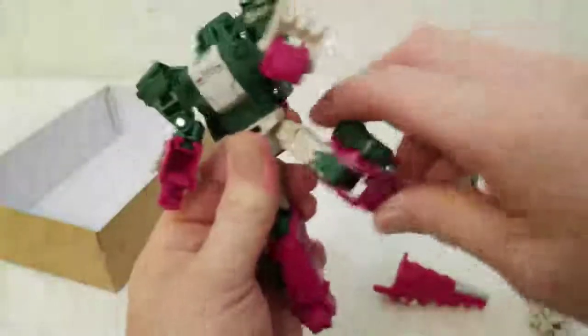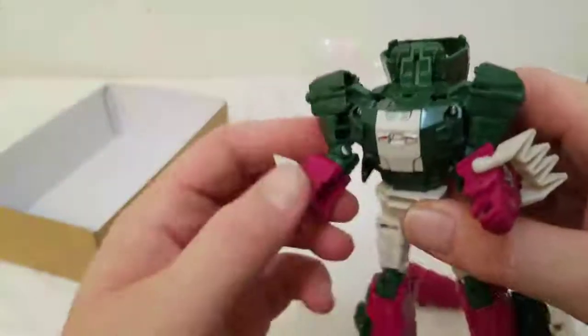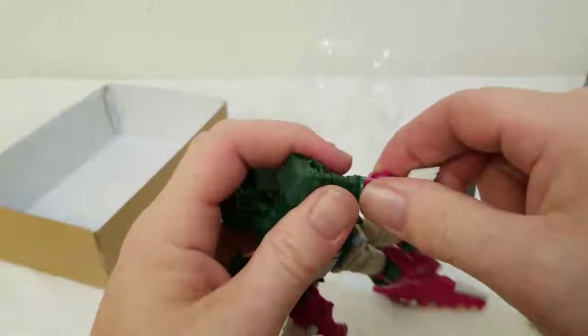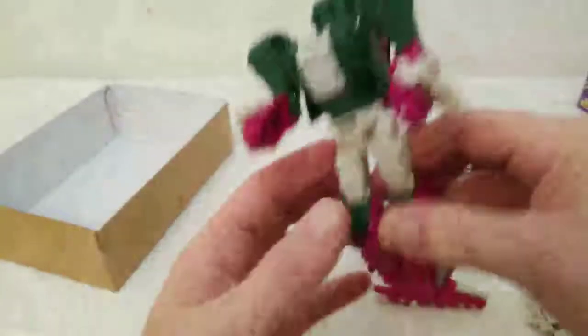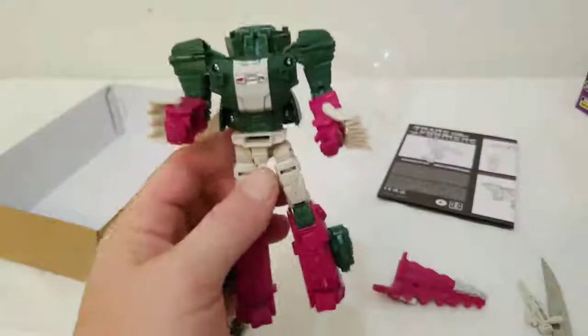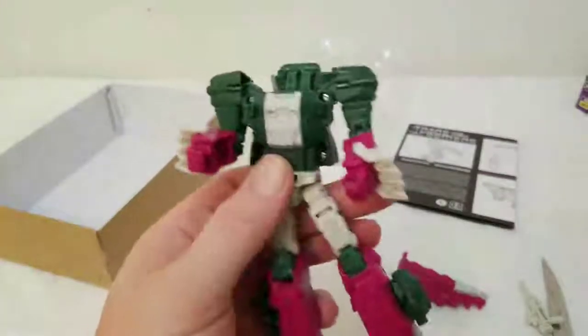I always do the push and pull test — and they're very poseable. You can do some pretty cool poses with this guy, or if you're a kid you can actually have fun playing with it.